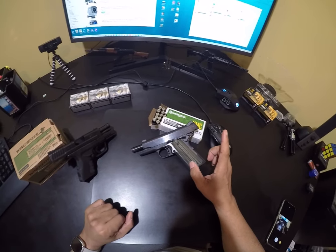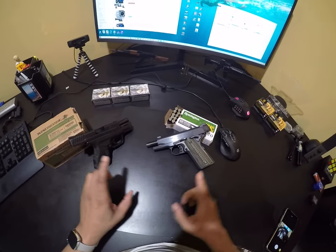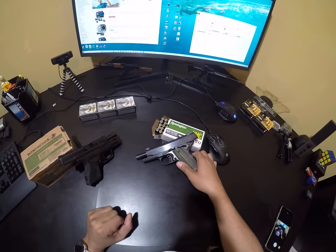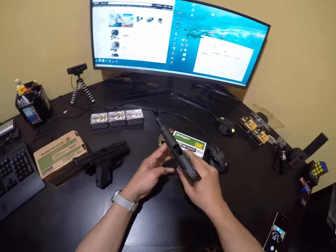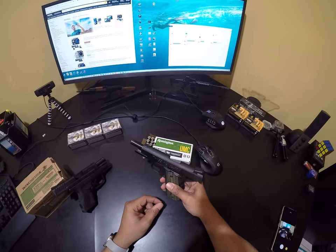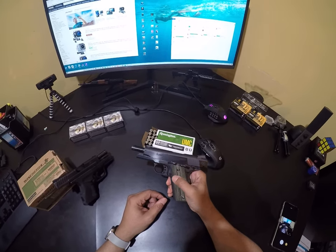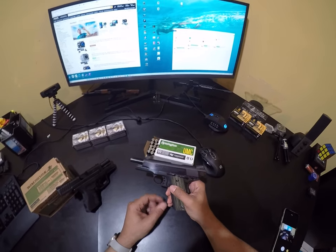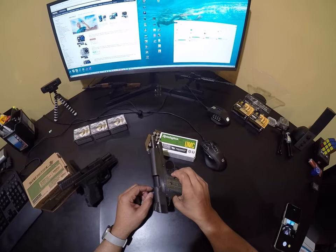We went to the range a couple of days ago and a lot of things happened between then and now. We took the Metro Arms American Classic Commander — it is clear, by the way, both of those are clear — to the range. We've been doing it the last few range visits because the thought was that there's something wrong with this gun, whether it's the sights or whatever.